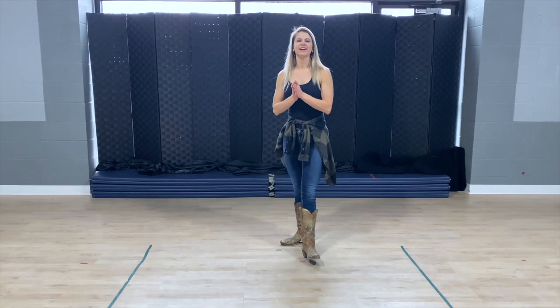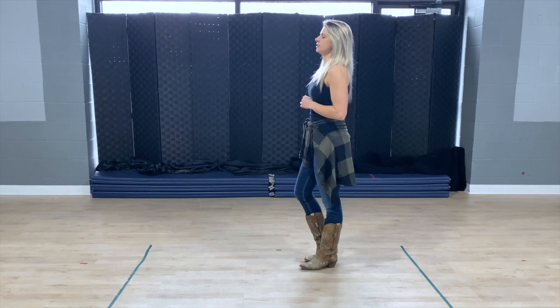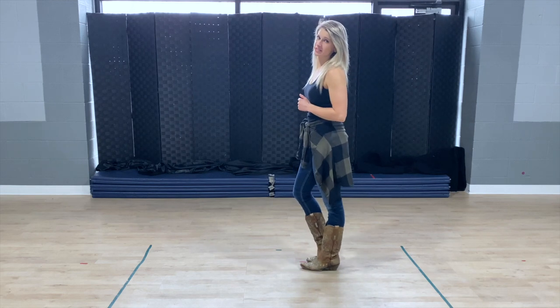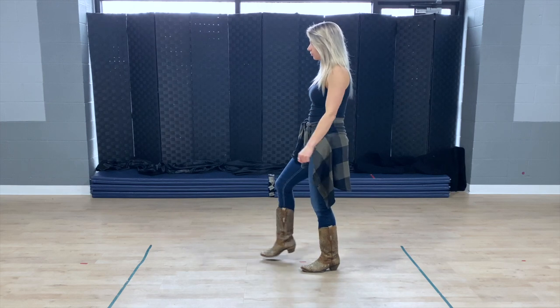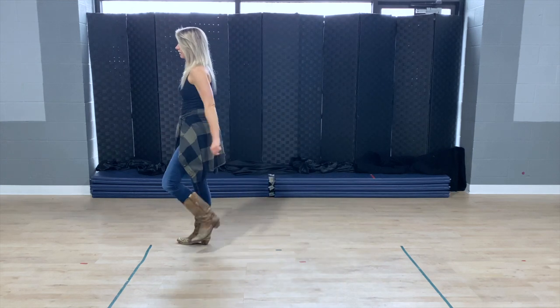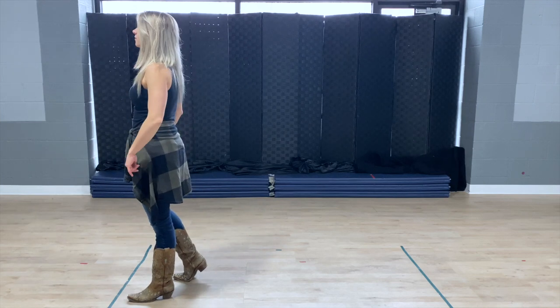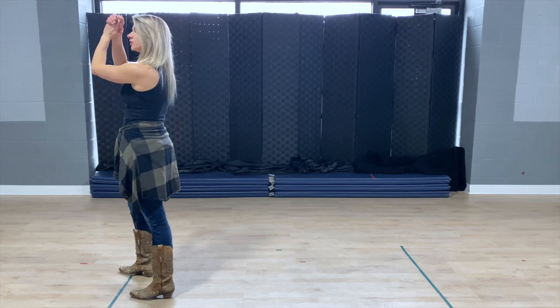Now we're ready for the second count of eight. We're going to be starting with the right foot and we're going to be doing something called a wizard step or a wizard walk. Right foot starts: you go right, left, right, left foot comes behind, left, right, other side, left, right, left, step forward with the right, stomp, clap, and you're going to switch your feet.